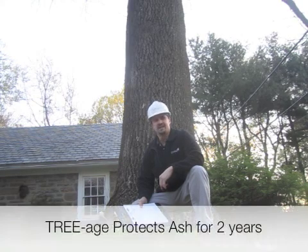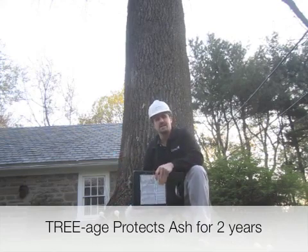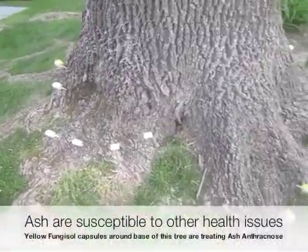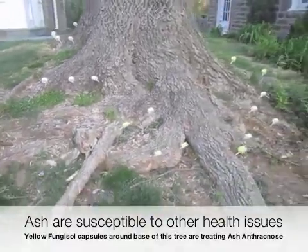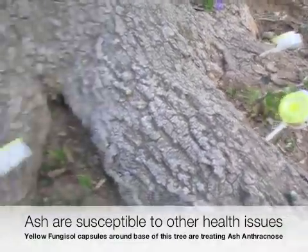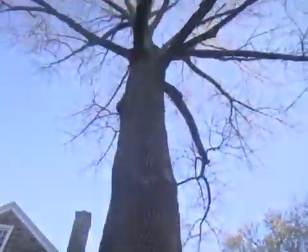Triage is an injection that we're going to do into the trunk of the tree that actually puts the insecticide into the tree for two years' worth of suppression. If you look closely, you can see how gigantic the trunk of this tree is. And here are our fungisol capsules that are putting fungisol up into the tree to help fight against ash anthracnose.